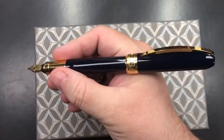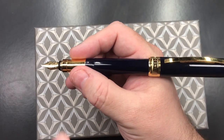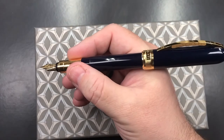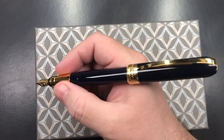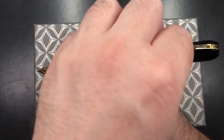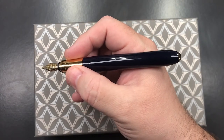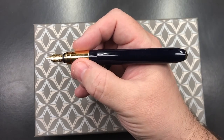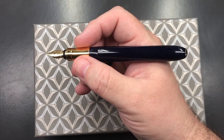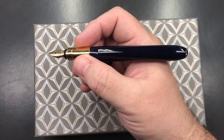Can I post the cap? I can. It's not magnetic posting like when you put the cap on the section, but it does sit quite nicely. So if you are a cap poster, this pen will post quite nicely. If you're not, this is still a nice size in hand. For me, I probably wouldn't post this cap — I only post caps when I feel a pen is too light or too short.